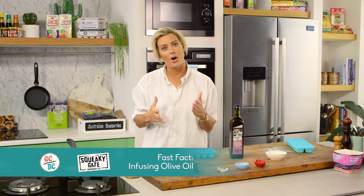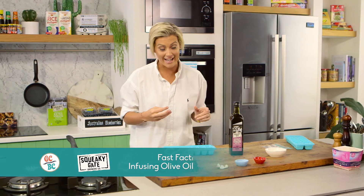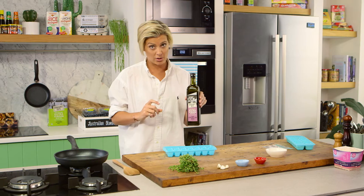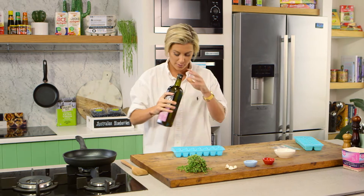If you've ever wondered how at the farmer's market they manage to infuse their olive oil so beautifully, I'm going to show you today. You always have to start with a very good quality extra virgin olive oil, cold pressed as well, meaning that no heat has gone into that lovely olive.